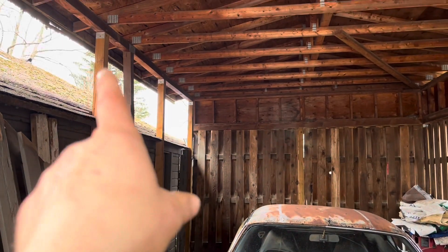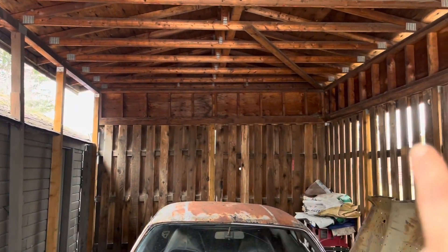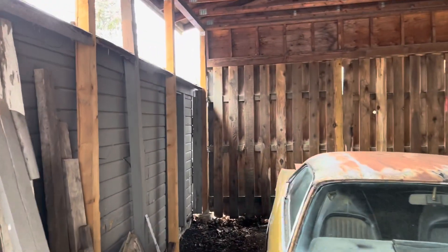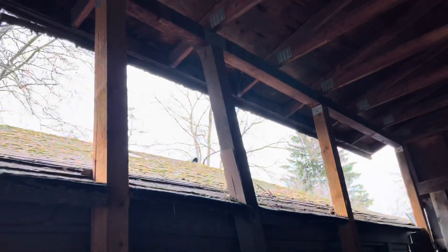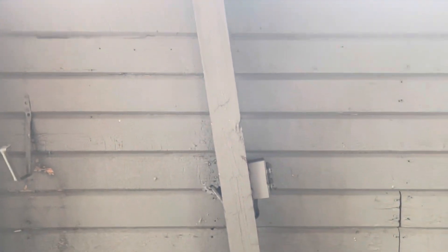This RV shed was about to fall over, but I replaced it about two summers ago — all of the posts. Check this out back here. This post is the original post and I threw an extra one in.